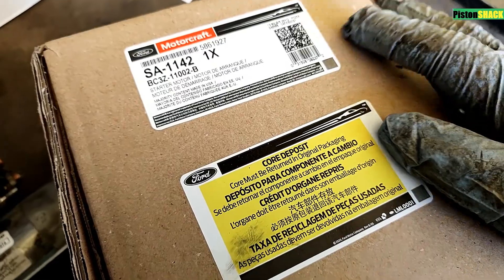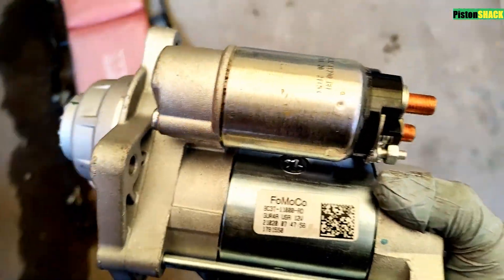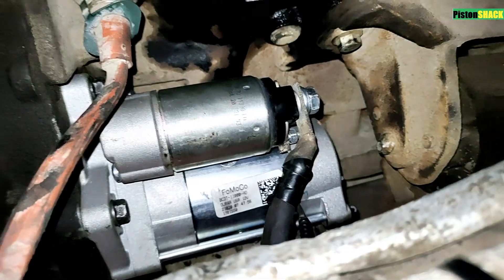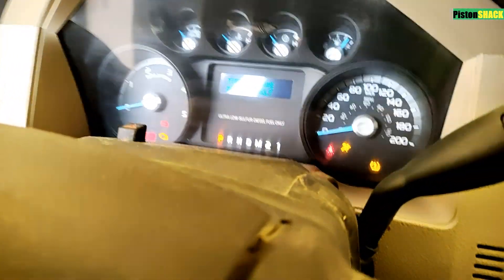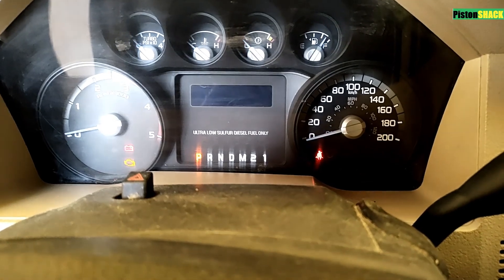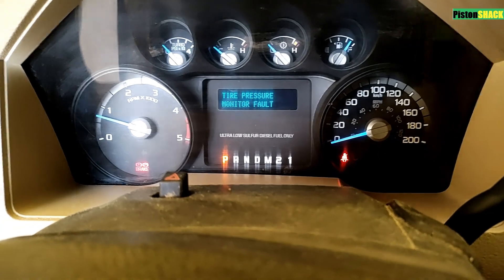You can see this is the old Ford starter and I'm going to install a new one. Boom — it's already installed; it took me 10 minutes. Now reconnecting the battery terminals — and voilà, ready for a crank cycle. Glow plugs, and yeah, new starter — good crank. Thank you so much guys, see you next time, bye bye!